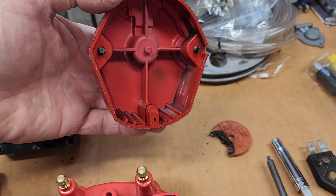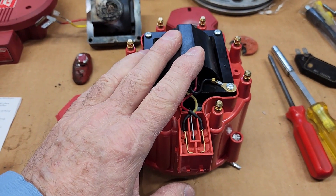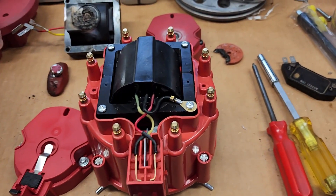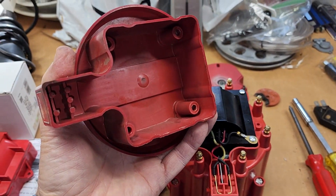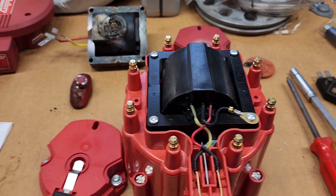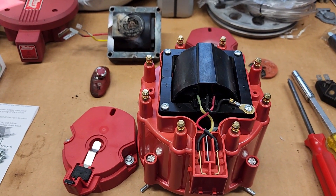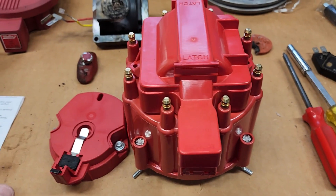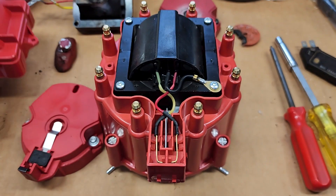I can't even believe this engine was still running. Look at the bottom of that coil — it's just toast. The rotor isn't looking so good either. But I was able to get some parts and I'm putting together a new distributor setup: cap, coil. I really liked my old Mallory that was in the car, but those aren't even available anymore. So I'm putting together a different system. I got the coil from Napa and a cover plate that goes on there — it'll fit real nice.